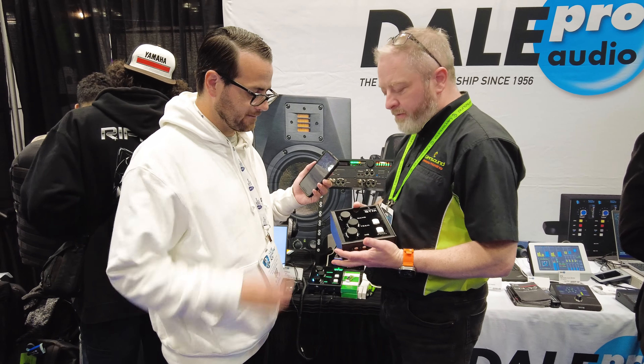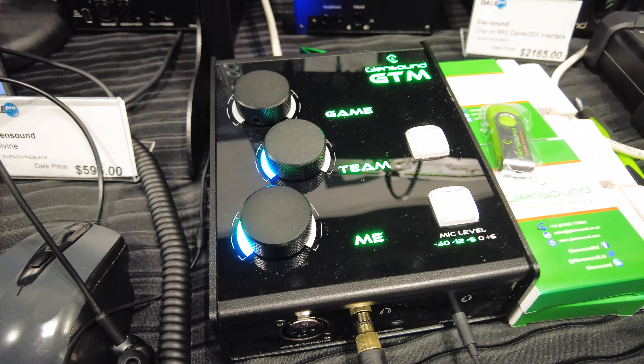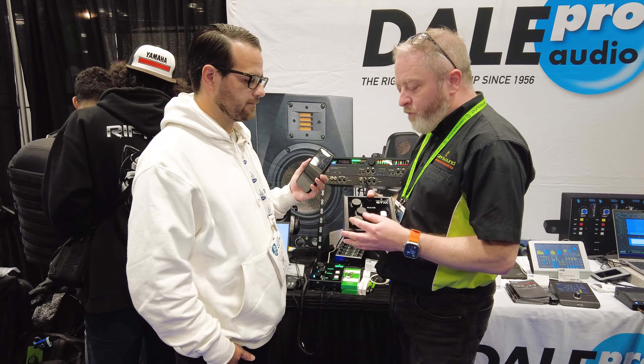This is an eSports gaming interface. A few years ago, we got involved with a company in China who wanted us to cover their eSports event. We have intercom products that we currently have, and this was then developed specifically for gaming.